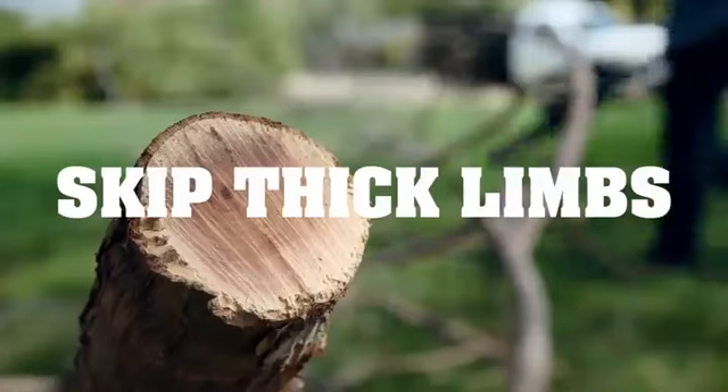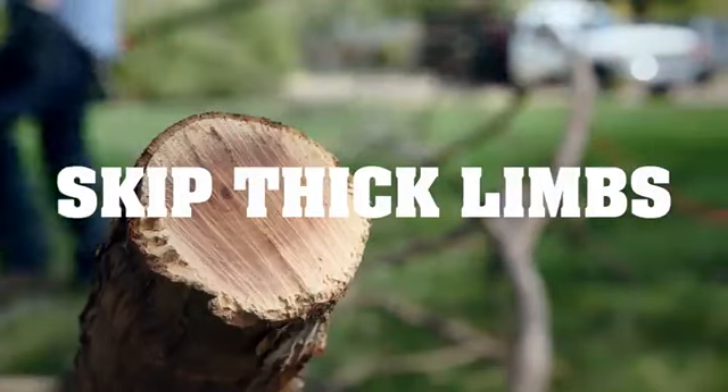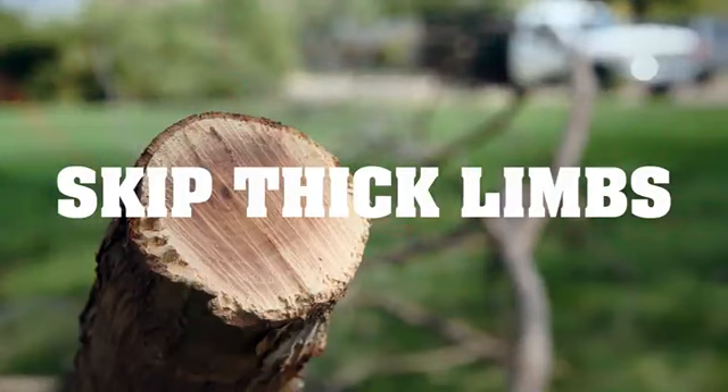Any branches you come across thicker than 8 inches, leave them to a pro. There's no shame in a little safety.